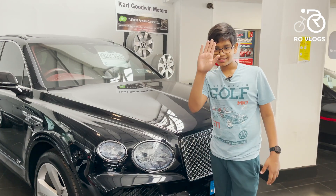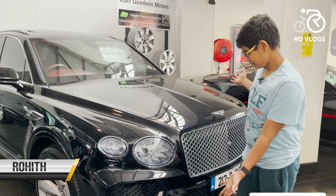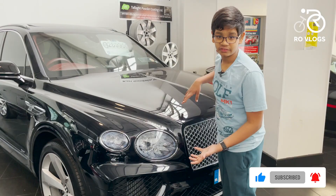Hi friends, welcome back to my channel Draw Vlogs. Today I have got the fabulous Bentley — the Bentayga. Let's review it.